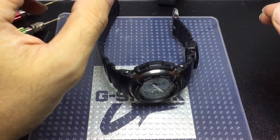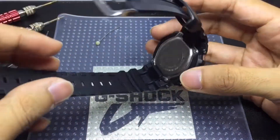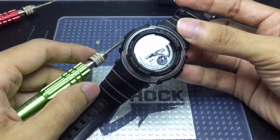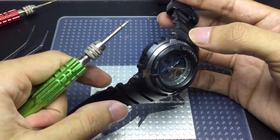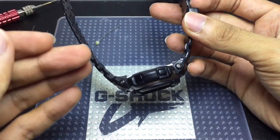Hello everyone, Shaz here back with another Gvlog video. Today I'm gonna quickly disassemble this G303B — which is not new at all. I already disassembled a G300 series before on the channel, but this is a G303 and the engine looks different, so why not try to disassemble the watch and have a look at those parts up close instead.